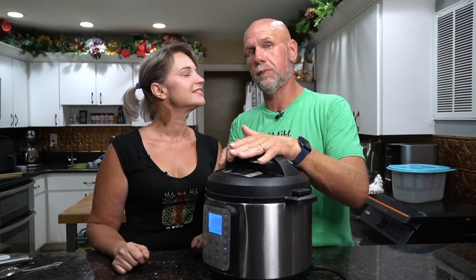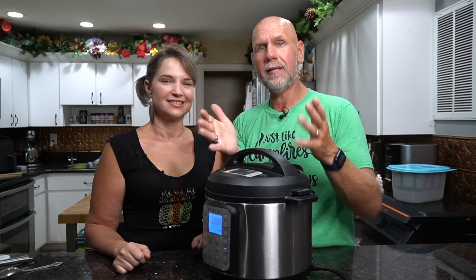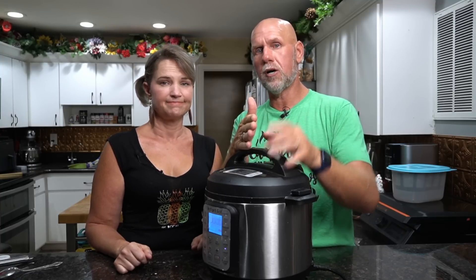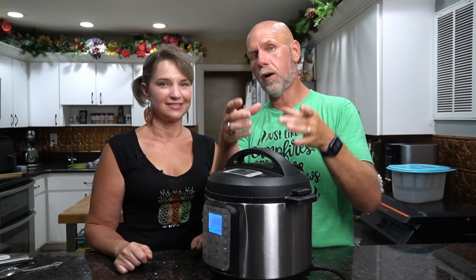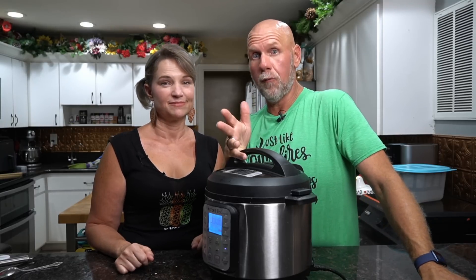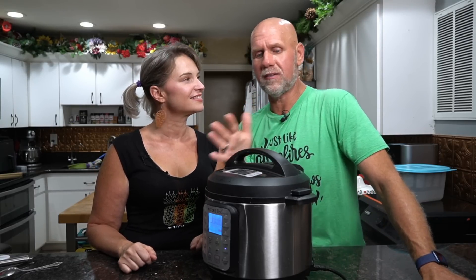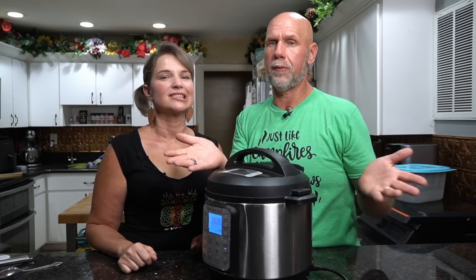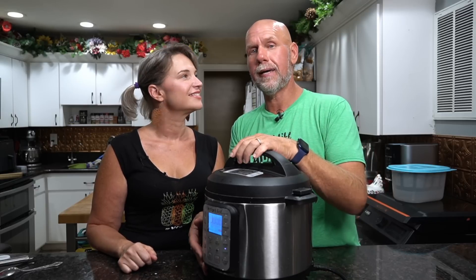If you don't have an instant pot with a yogurt setting and want to do this in a sous vide, take the same mixture after mixing, pour it into mason jars, leave about that much room, then cover the mason jars with water and set it for 110 degrees for again 8 to 12 hours. Same settings — except here you're doing one pot; there you're doing three different mason jars.